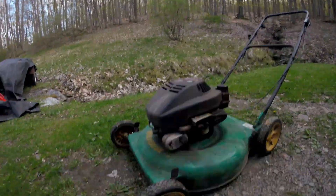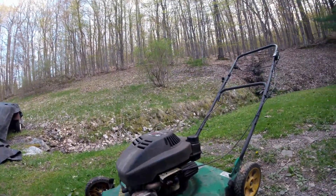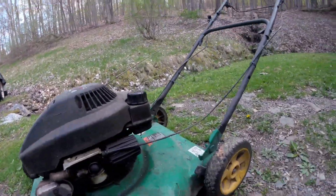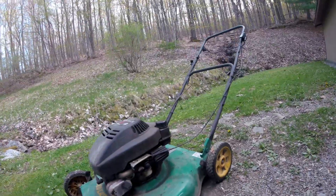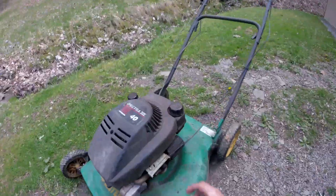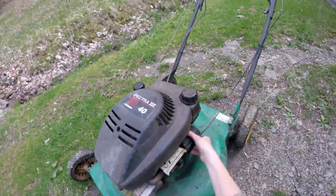I'm at my grandma's now and I'm going to be trying to fix this one. It just had some leaves and stuff in the gas, so it probably just needs a carb cleaning just like the other one. So let's get going. First I'm going to take the air filter off.